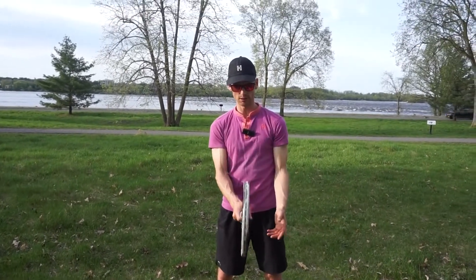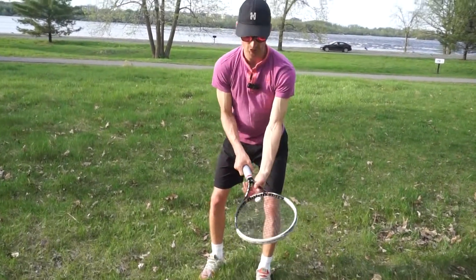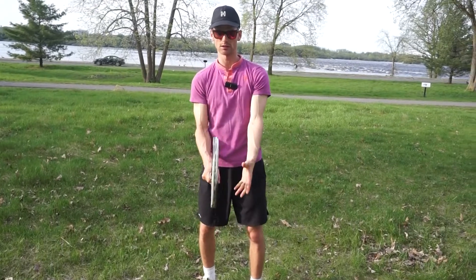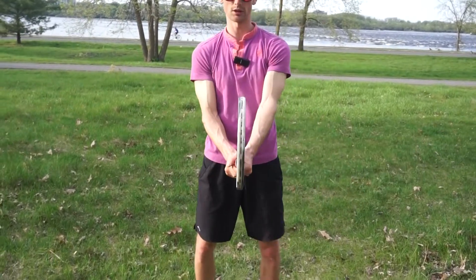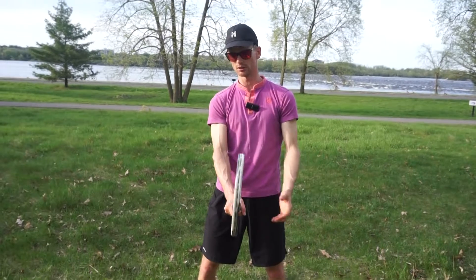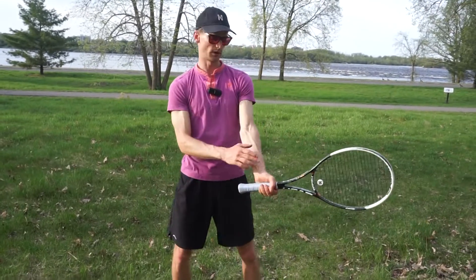You grab the racket like you're grabbing someone's hand — a hammer grip, like that. You're not grabbing it like you're doing a frying pan to the side. That's the continental grip. Same grip with your right hand, same grip with your left hand. You'll notice I'm always coming back to this nice ready position. I'm right-hand dominant, so my right hand is on the bottom, my left hand is on top — both in a continental grip.